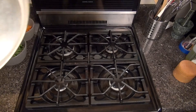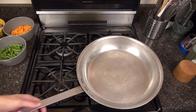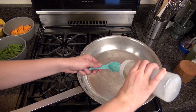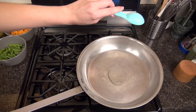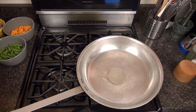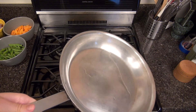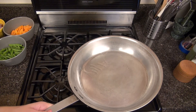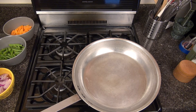Start by heating a large skillet over medium-high heat. You don't have to use a pan as large as mine — this is just what fit all of my vegetables. Our recipe calls for two tablespoons of oil. I like to start with one tablespoon and see if that's enough, and if I feel like I need more oil later on I can always add that extra tablespoon. Allow the oil to get hot before adding your vegetables.